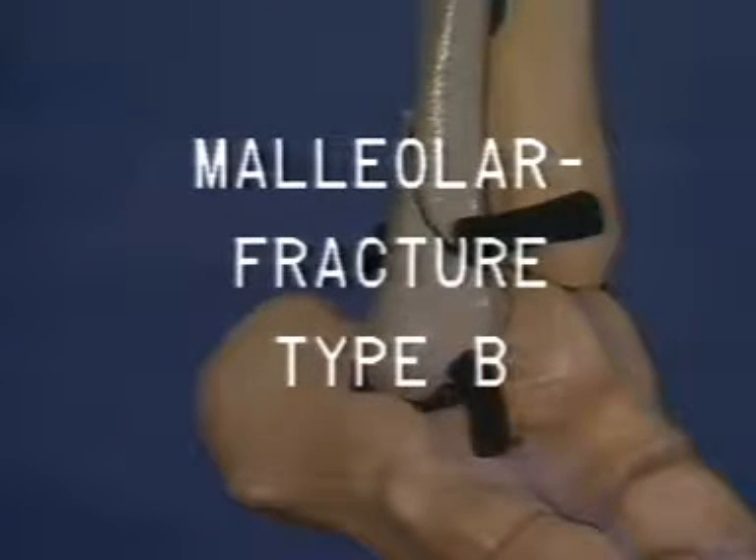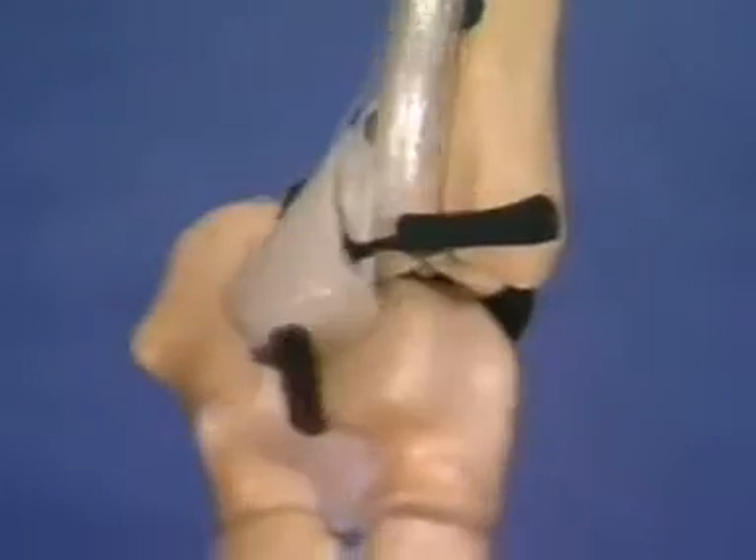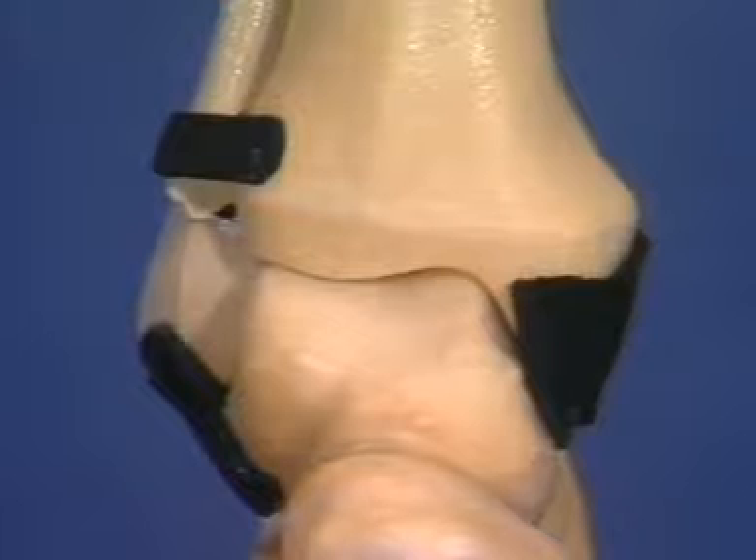A type B malleolar fracture follows external rotation trauma. The body of the talus is rotated laterally. The fibular fracture often leaves the upper part of the anterior tibial fibular ligament intact. Medially, there may also be tearing of the deltoid ligament or a fracture of the medial malleolus.